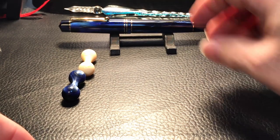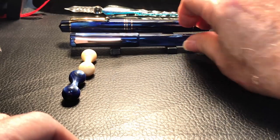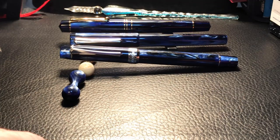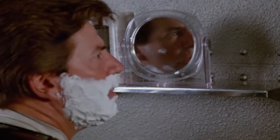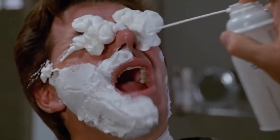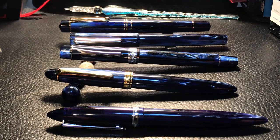I had a 500 Galaxy as well, but I gave that to my son for his birthday. In fact, while I was demonstrating how the spring filler worked to him when I gave it to him on his birthday, I squirted ink all over him. It was the highlight of the party.